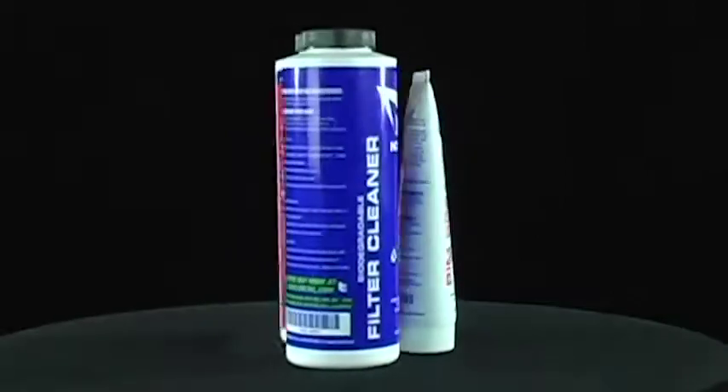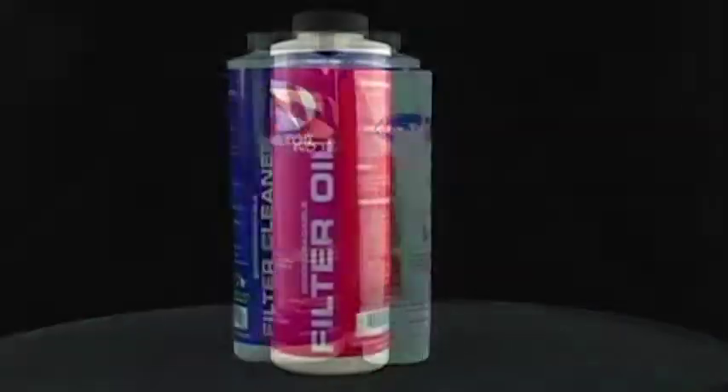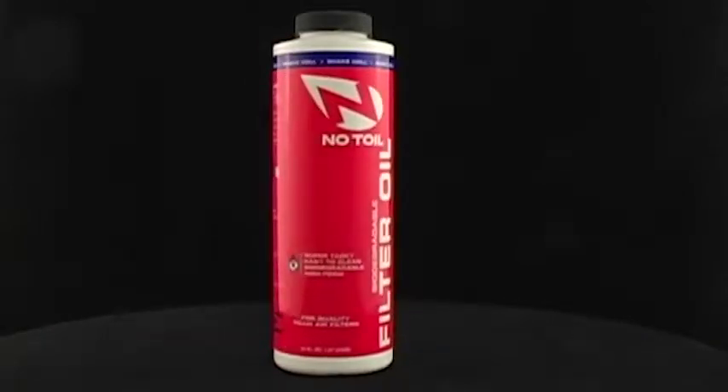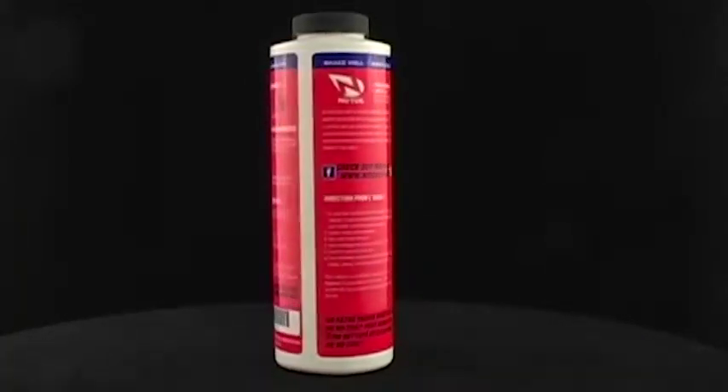Here at No Toil, we are into convenience, into not toiling, so we combine our products into a maintenance kit for you. Our classic filter oil, that is biodegradable and utilizes Microflow technology, along with great dirt stopping characteristics.